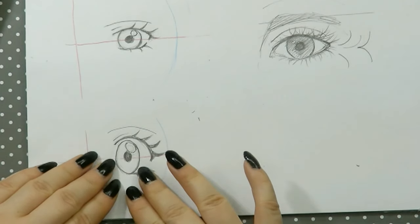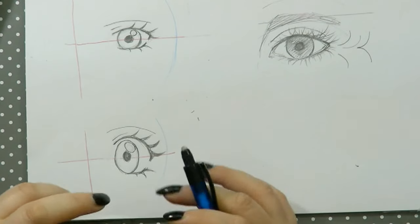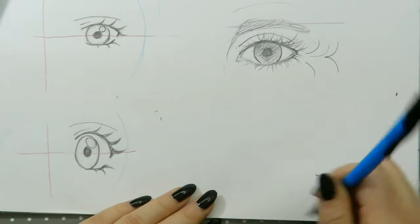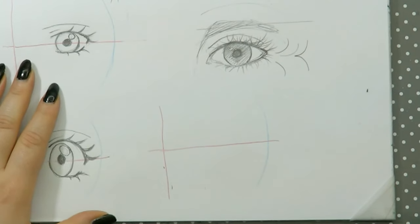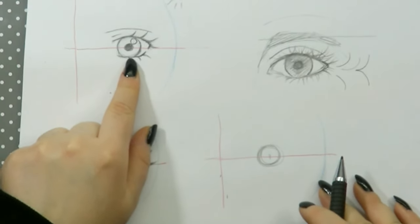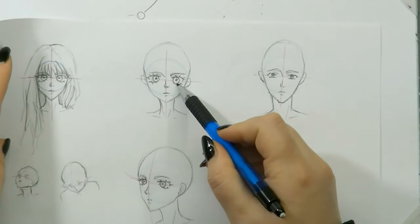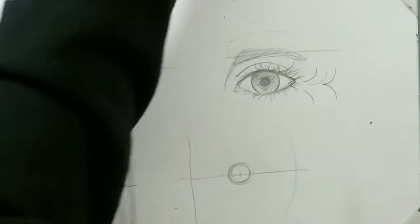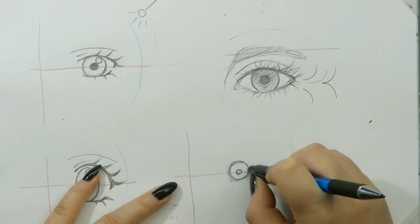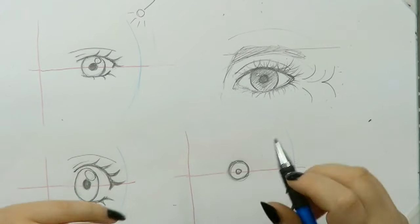Now we're going to move on to men's eyes. As I said, a lot of people use the big oval eyes for kids — if you want to do this for a boy, you might want to get rid of the eyelashes, but it should stay the same otherwise, so this is just going to be the kid's eye. Over here I'm going to draw a grown man's eye. I'm finding my center again and drawing a circle — for girls you might want to draw this circle a little bit bigger than for the men.